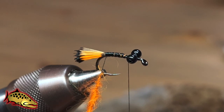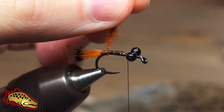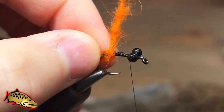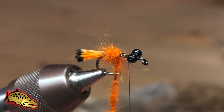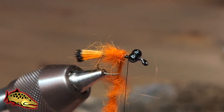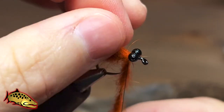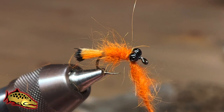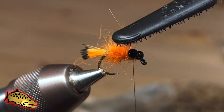Now you have your dubbing loop all formed — twist it up and we're just going to wrap it around the shank of the hook. With each wrap, I'll kind of stroke some of the fibers back — it helps them all lay down nice and uniform and gives that shaggy appearance I'm going for. Then secure with our thread, trim out the dubbing loop, and now we can tease out some of those fibers.